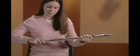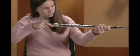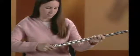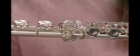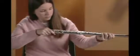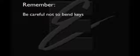Pick up the foot joint, holding it near the bottom, and gently twist the middle joint into the foot joint. The embouchure hole, the keys of the middle joint, and the rod on the foot joint should all line up. The keys on the foot joint should not be in line with the keys on the middle joint.